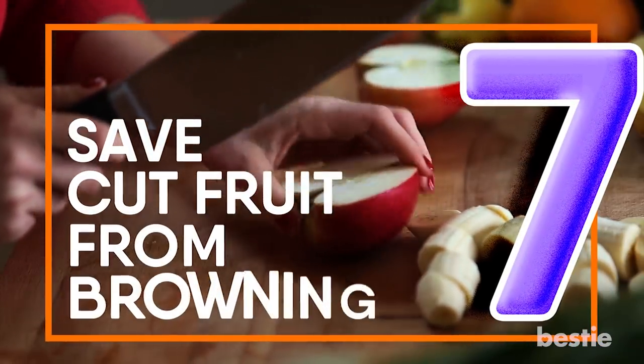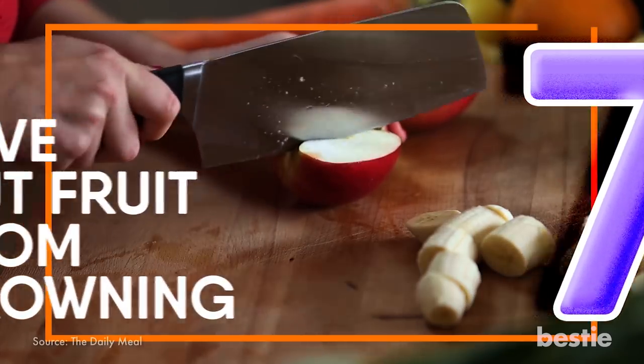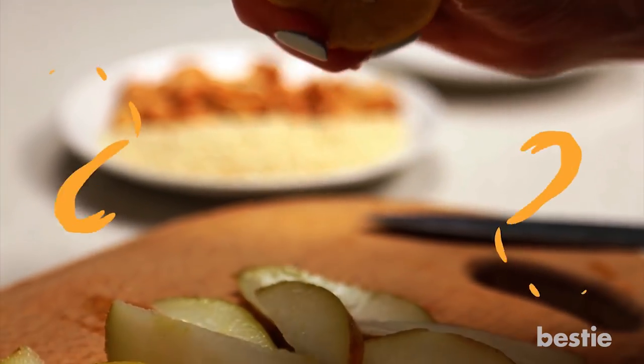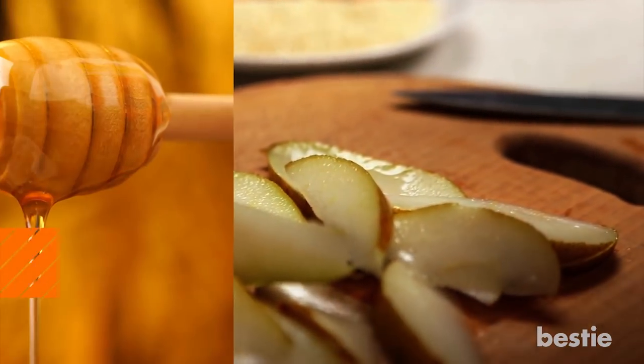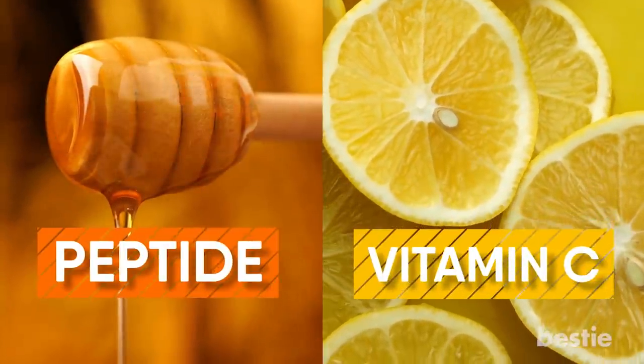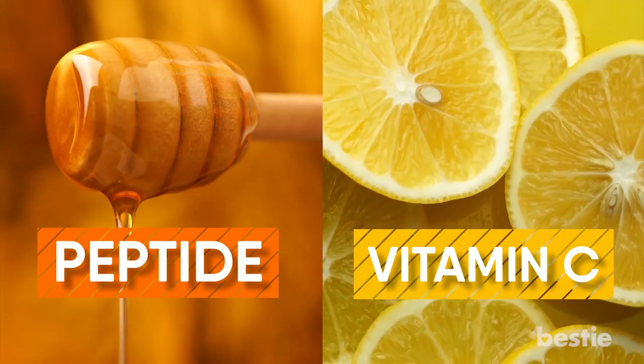Save Cut Fruit From Browning. You can keep fruit from browning with a mixture of two parts water and one part honey. You could also keep fruit slices from discoloring with a little squeeze of lemon. The peptide present in honey and vitamin C in the lemon juice slows the oxidation process which causes the discoloration.